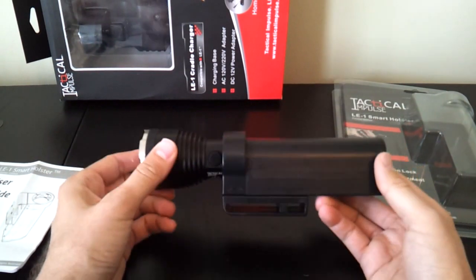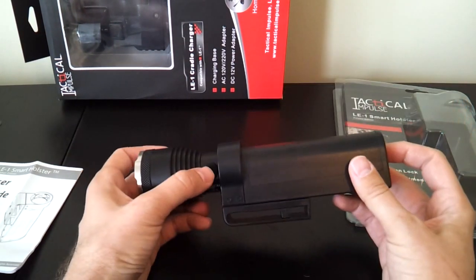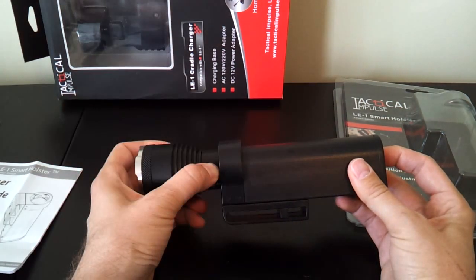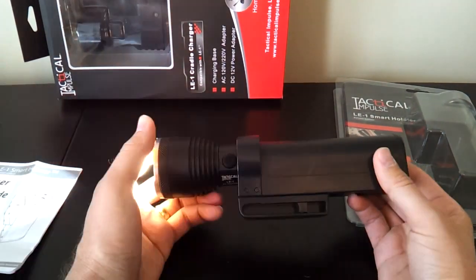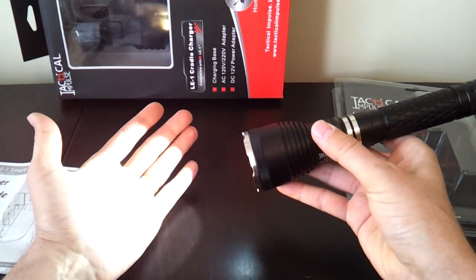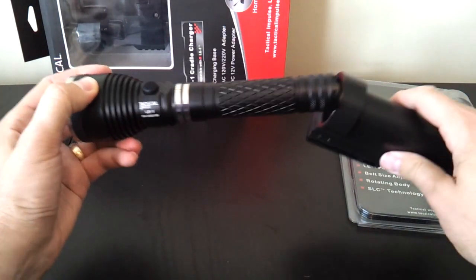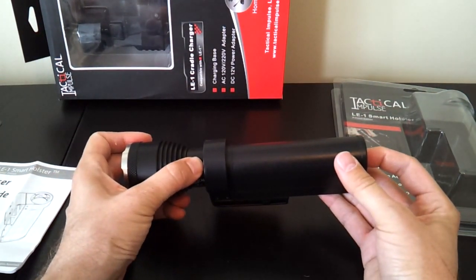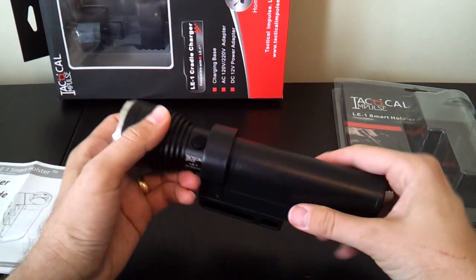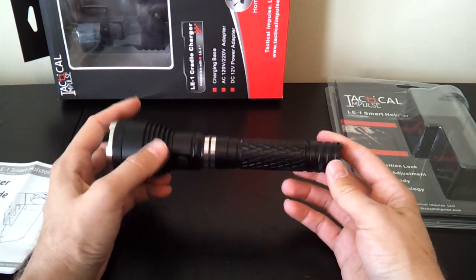If you want to reprogram the light — for example, to enable mode memory — you need to use the holster or charger. With the light in the holster, press and hold both switches simultaneously for about five seconds; the light will flash to indicate it's changing its programming state. Taking the light out, turn it on, cycle down to low, turn it off, turn it back on — and it comes back in low. It's now set to mode memory. To deactivate mode memory, put it back in the holster and reprogram again for five seconds.